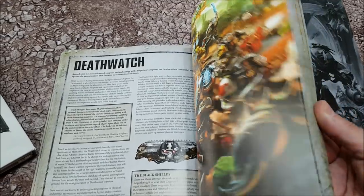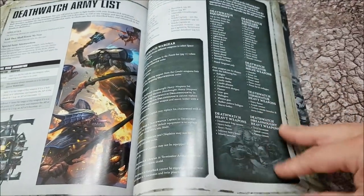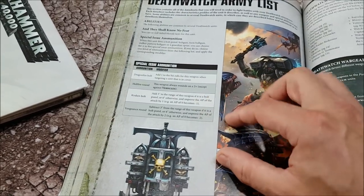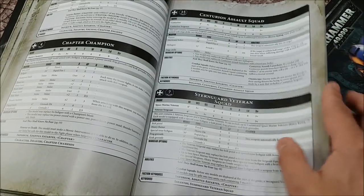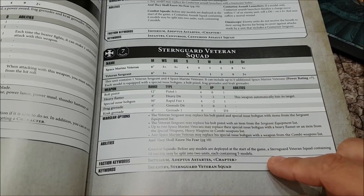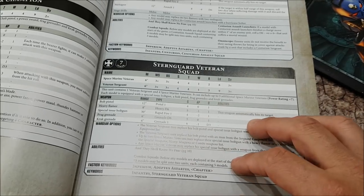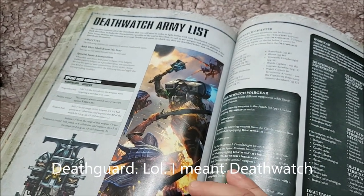Next up is the Deathwatch, with a list of units they can take and their wargear. When flipping through and a sergeant can take something, you see which wargear options they can take. They have absorbed the special issue ammunition that was previously available to Sternguard. Going back to the front of the book, the Sternguard Veteran Squad no longer comes armed with special issue ammunition — instead they have a special issue boltgun which is strength 4, AP minus 2, at 30-inch range. Sternguard have given their specialist ammunition over to the Deathwatch, and the special ammunition naturally does different things these days.